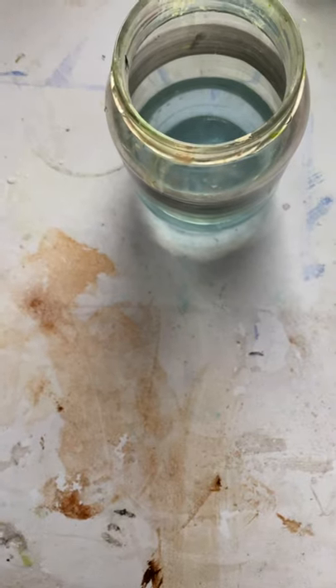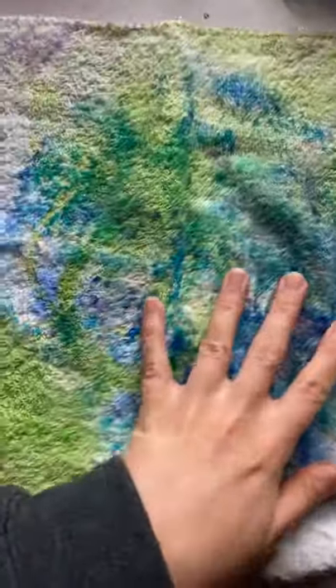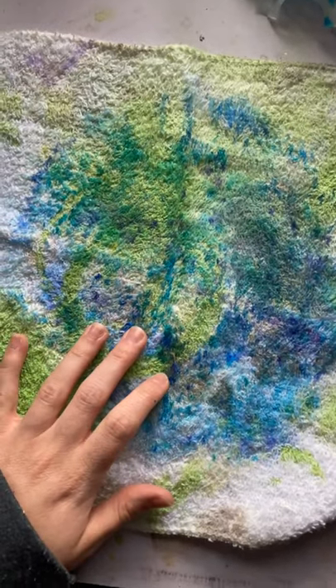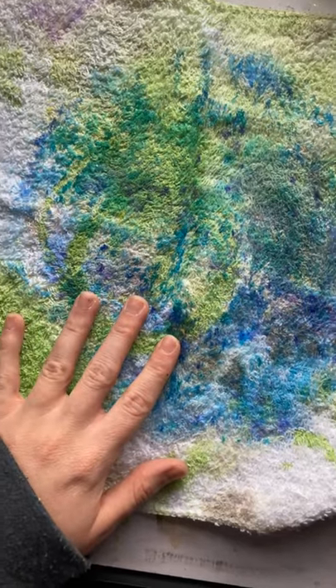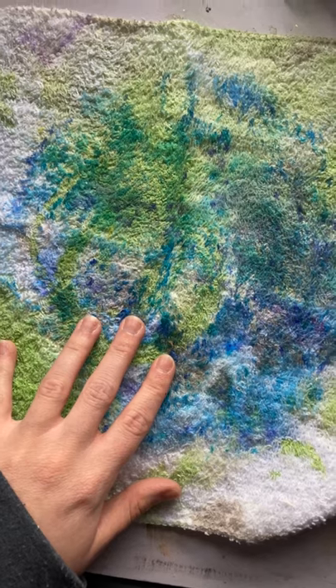You don't want a paintbrush that's too hard because you can rip through the coffee filter that way. And last but not least, you'll need an old rag or some paper towels, because when you put water on the coffee filter, the marker bleeds and it will stain your table, your floor, whatever you're working on. So make sure you have some sort of protection to go underneath your coffee filters.